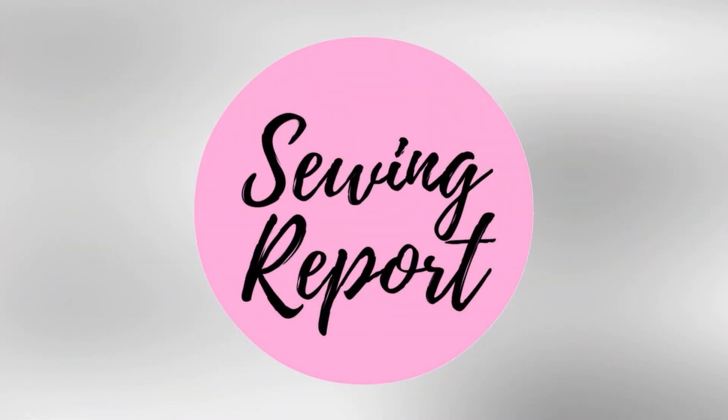We have a new guest in this episode. Welcome to The Sewing Report. I'm Jen. This channel is all about making sewing and crafts fun and approachable.